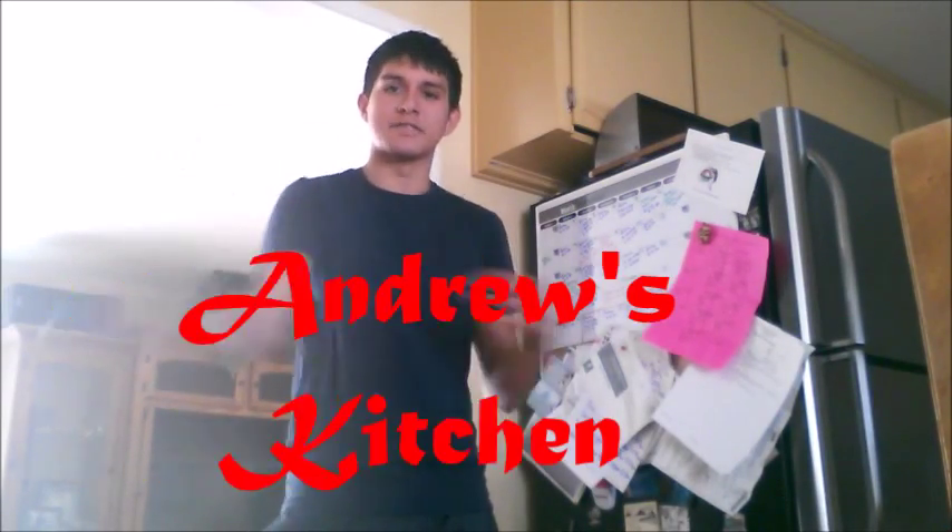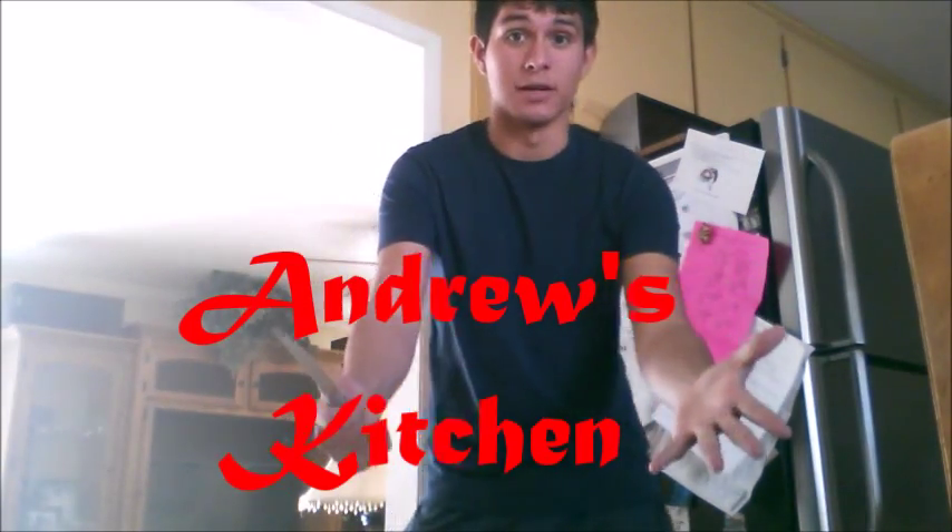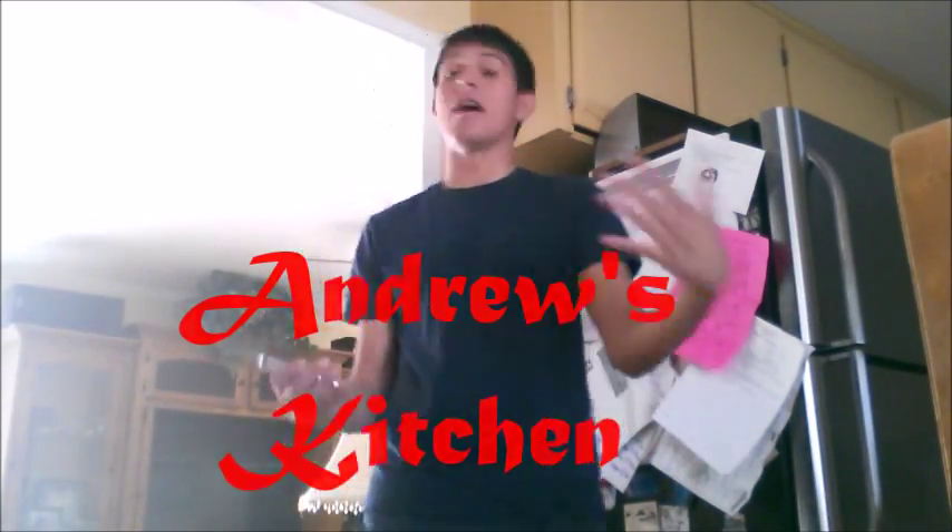Hi, welcome to Andrew's Kitchen. So Thanksgiving is coming up, but you don't have money, or you're a college student and you're not coming home for Thanksgiving because your family doesn't appreciate you and stuff like that. Well, I have an idea how you can cook to give you a filling, fattening dinner this Thanksgiving. Let's get started.